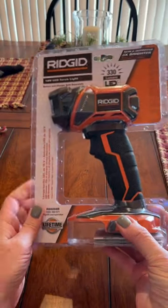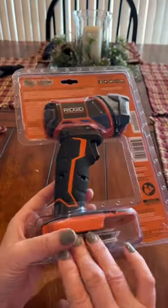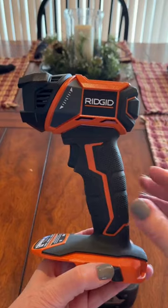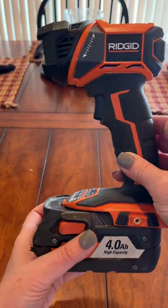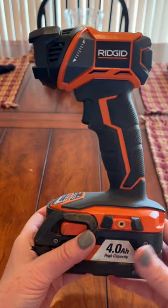Hey guys, it's Kim here. I have the RIDGID 18 volt LED torchlight. I love these lights. We keep them in our trailer, we keep them in the trucks, and I have one here at home for walking the dogs.